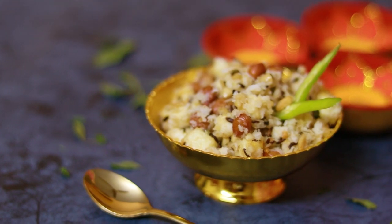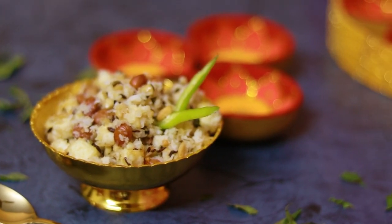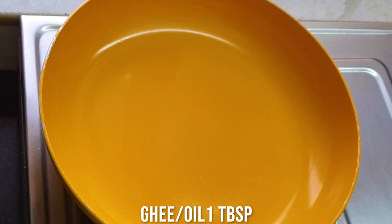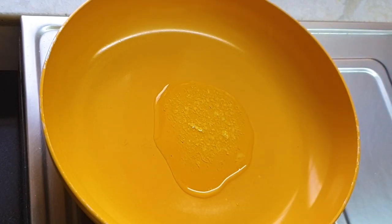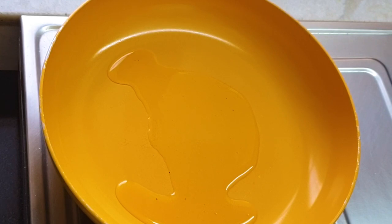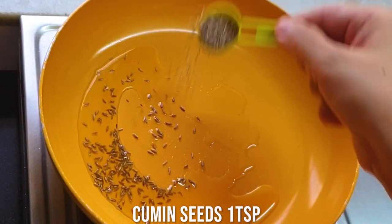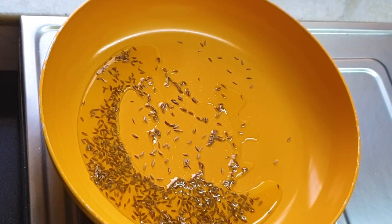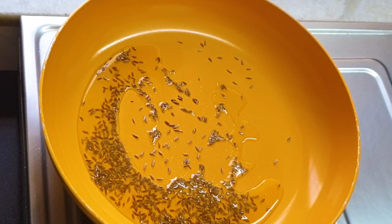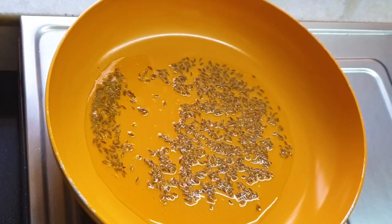Yes, I'm making the sabudana khichdi - a keto version - and it is truly delicious. It's a very simple and easy recipe. I'm just heating a non-stick pan and adding some ghee into it, letting the ghee get heated up. Then I'm going to add the Navratri-compliant ingredients. First goes the cumin seeds, which is allowed in the Navratri fasting. This is a delicious Navratri fasting recipe and you are not going to miss the sabudana khichdi anymore.